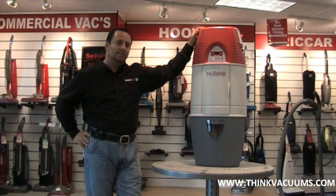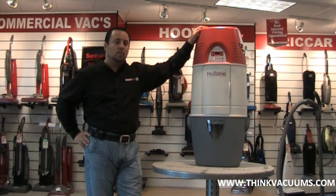Hi, I'm Robert at ThinkVacuums.com and today we're going to look at the new VX series by NuTone — one of the strongest central vacuums on the market today, and one of the more popular ones that builders put into people's homes.